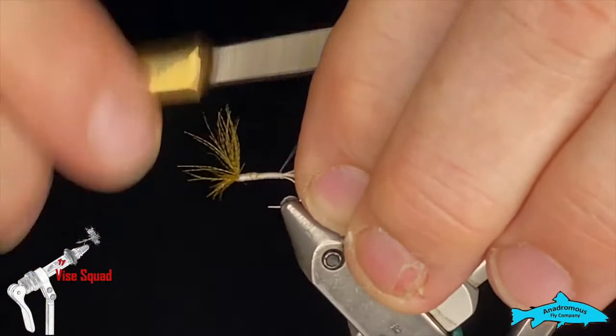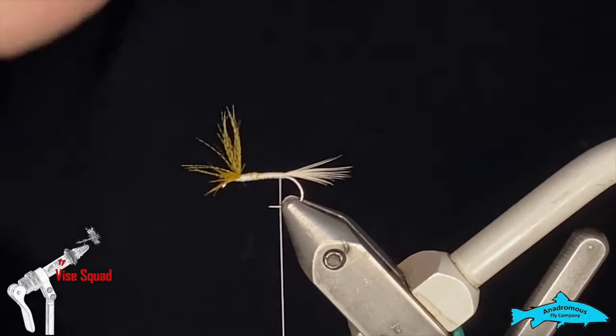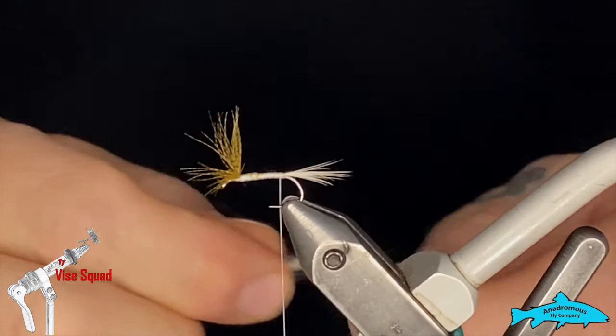It's worth noting you could also make a parachute post on each one of these wings, but I've always found it incredibly difficult and it didn't seem to look an awful lot different in the end — more hassle than it was worth. If you want to do that and get frustrated, by all means. Back to our body: we're going to use Light Cahill dubbing from Hairline.